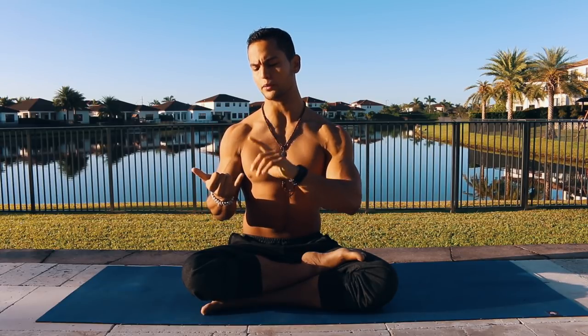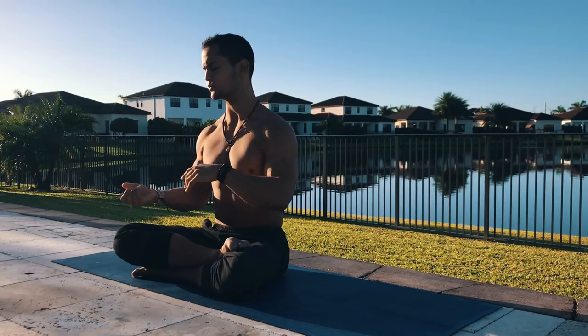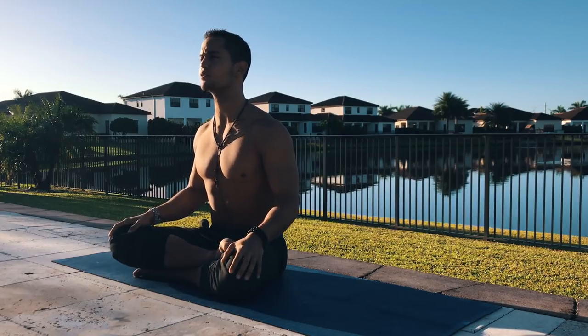So before we start, let's recap a little bit what we learned. We learned how to properly breathe, how to activate your OEI breath, how to start your practice with sun salutation A, sun salutation B, what a vinyasa is and how the breathing goes in those specific sequences.